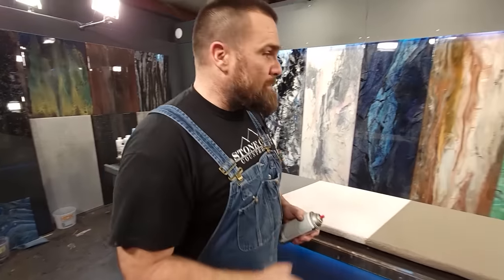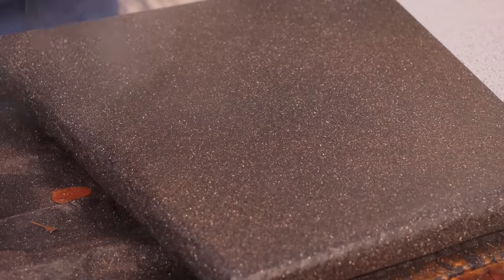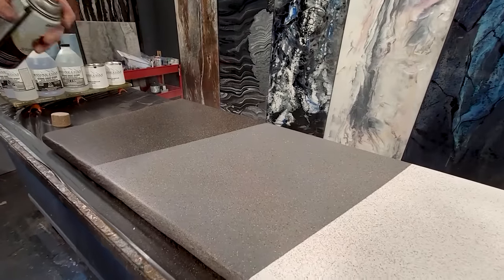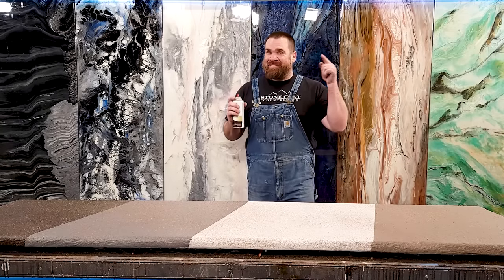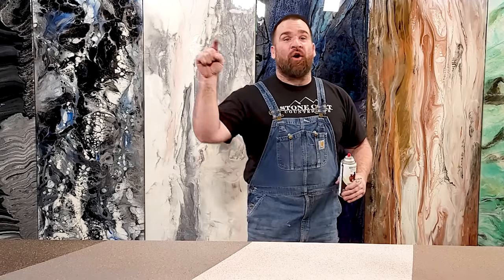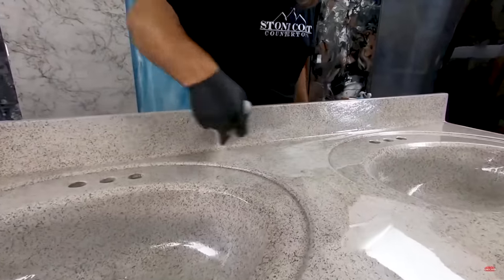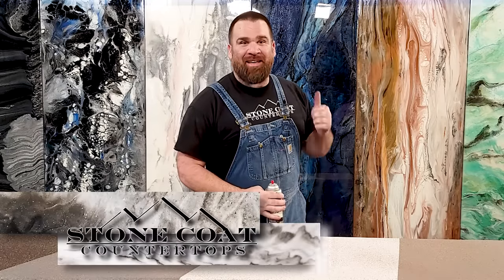That was my mineral brown. I'm going to grab my next color — just fog that on. Look what that does to the black! Applying the stone spray is as simple as that — easy, anybody can do that. Even in your own house over existing surfaces, vertical backsplash, it doesn't matter — this is the project for you. We're going to let that stone spray dry a couple hours and come back to apply the stone coat countertop epoxy.